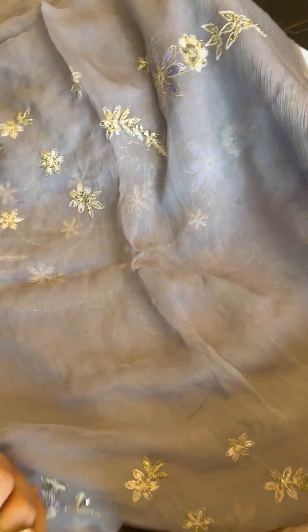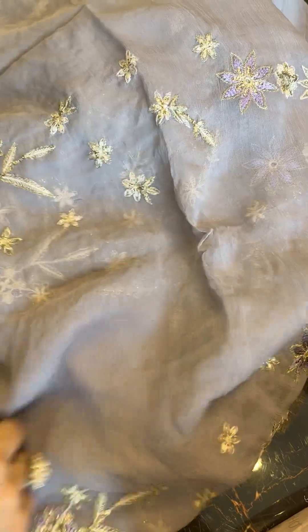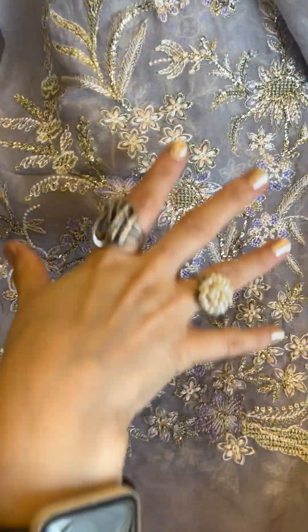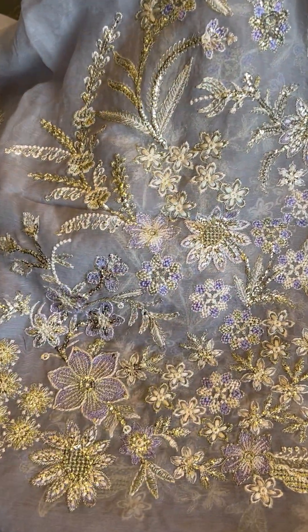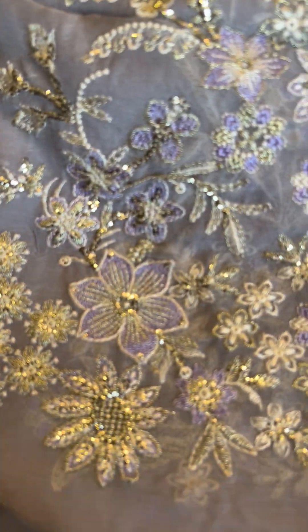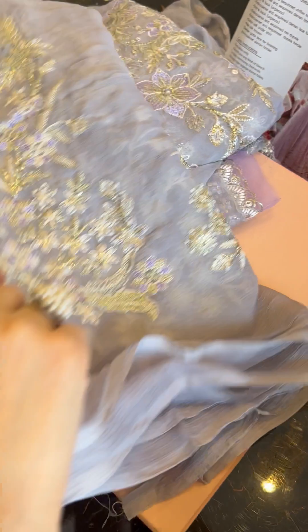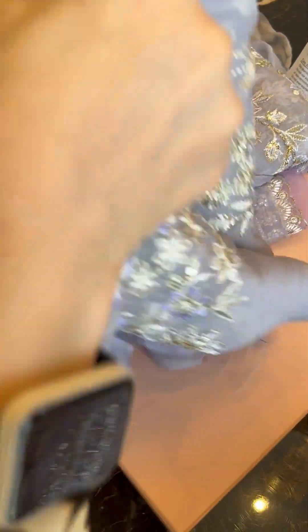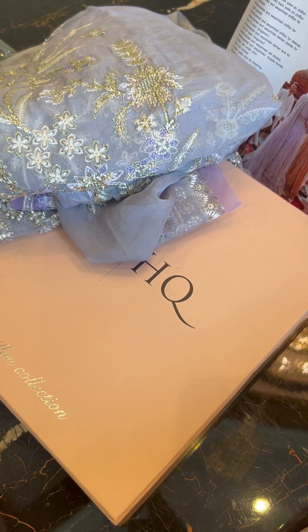Moving on — this is a very pretty fabric for the ghera. Throughout the length, you have long motifs running. Very prettily done. The tilla, sequins, and resham in contrasting tones — very pretty. The effort that's put in to design these outfits clearly shows in all the details and all the provisions and accessories that go with it.